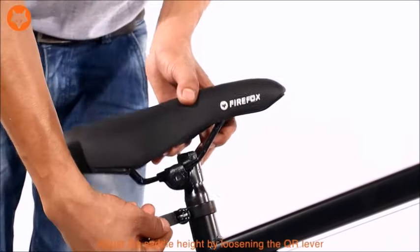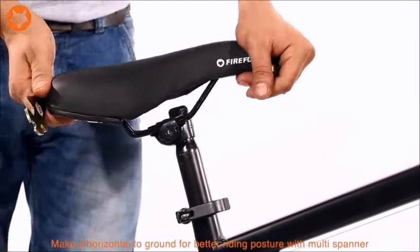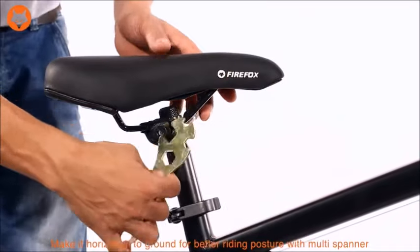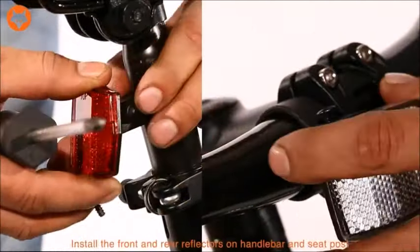Adjust the saddle height by loosening the QR lever. Adjust the saddle to make it horizontal to the ground for better riding posture with the help of the multi-spanner. Install the front and rear reflectors on the handlebar and seat post.